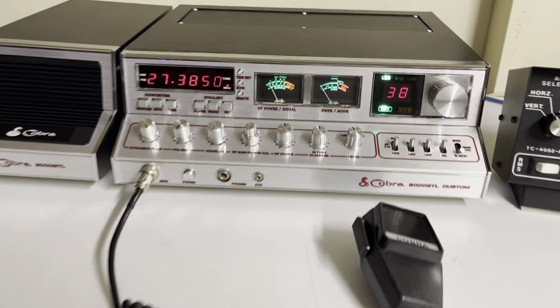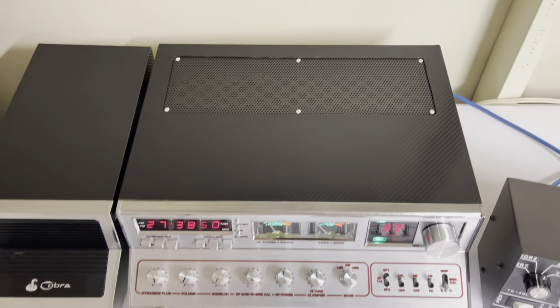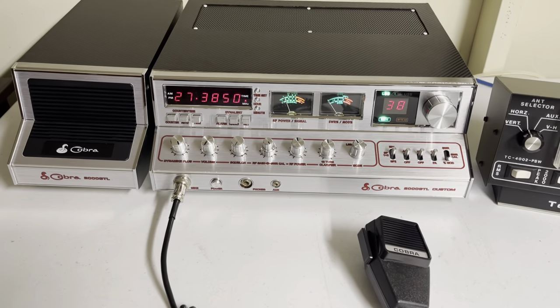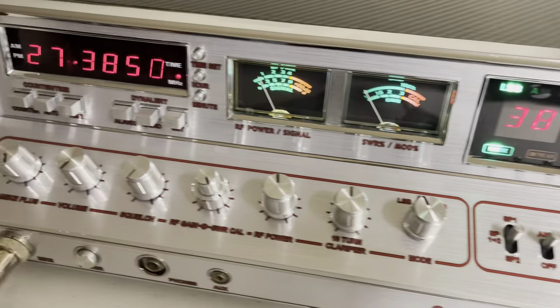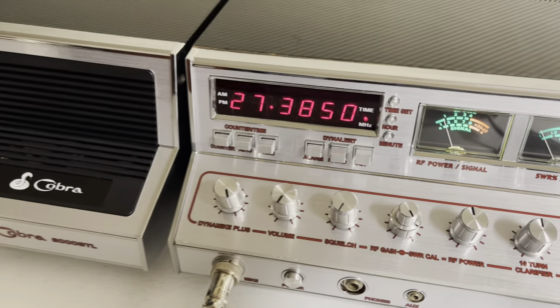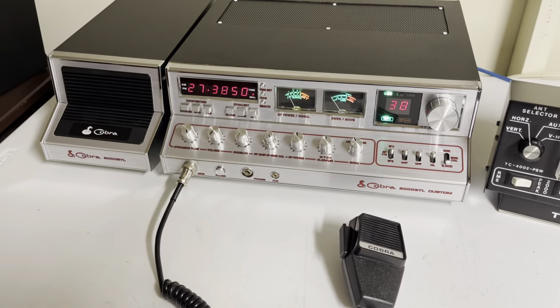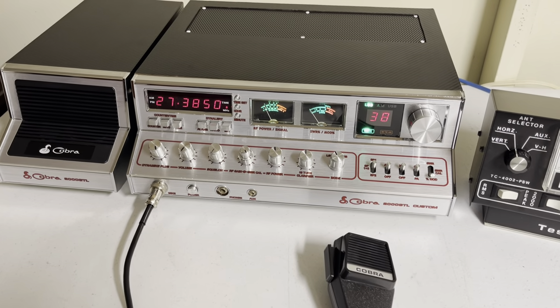Rest assured it will arrive safely to your door. This one's made in the Philippines as well. Chrome is all real nice and shiny. Thanks so much for looking. Take care, and if you haven't subscribed to my channel, please subscribe. Take care and 73s.